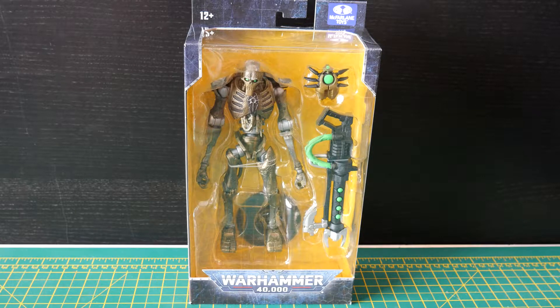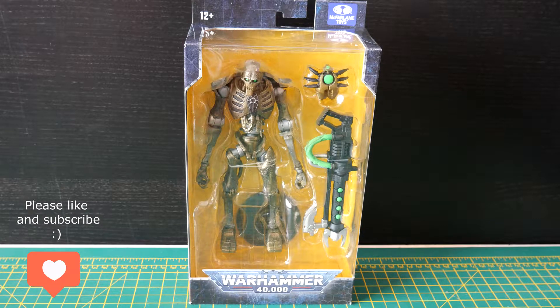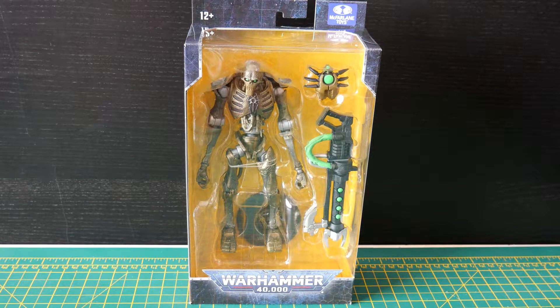Hi, welcome back to 3D Printed Soup. Usually I don't do other people's action figures — I usually print my own — but just recently McFarlane Toys have released a series of Warhammer 40,000 from Games Workshop action figures, and they did one of my favourite armies: Necrons. I do like myself a Necron, so I thought, let's take a bit of a break from reviewing 3D prints and 3D printing files and have a quick look at an action figure very close to my heart.